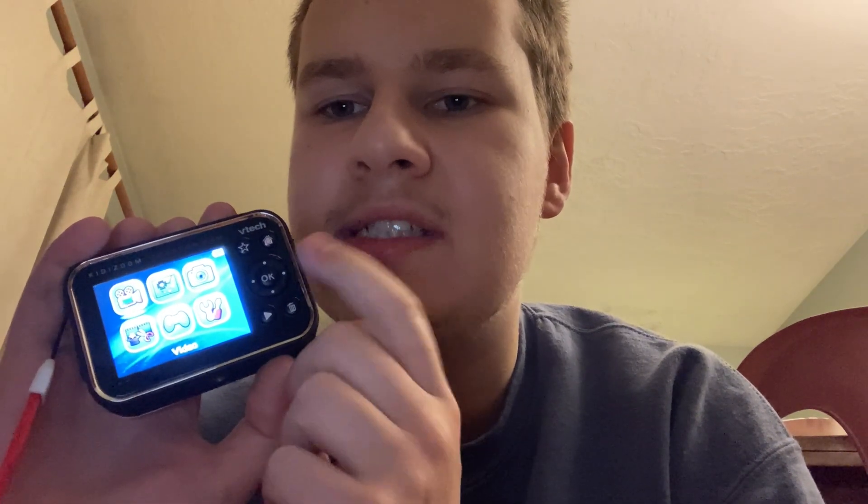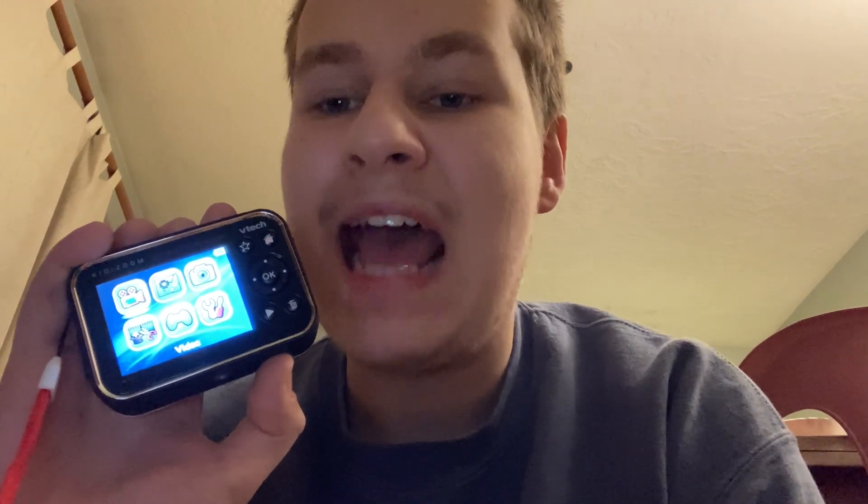Mostly when I used the VTech camera, since I lost this one, I used my blue VTech camera instead. I remember when I used my camera without this — I usually used my video capture with my camcorder and my blue VTech camera. Unfortunately, my blue VTech camera can only record in five minutes — only five minutes, not 30 minutes.